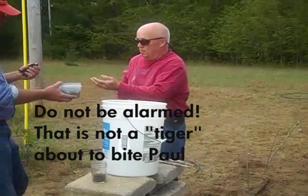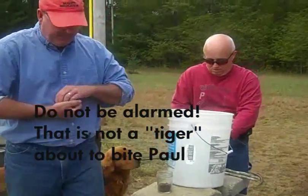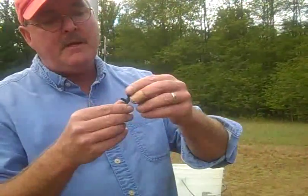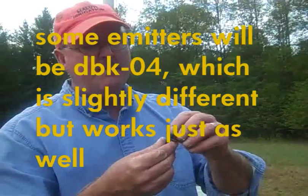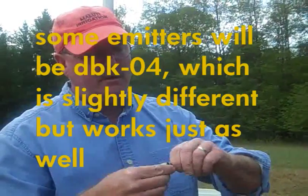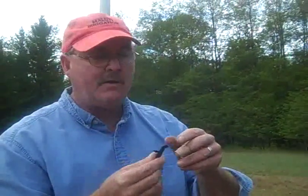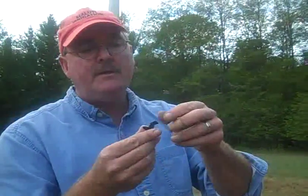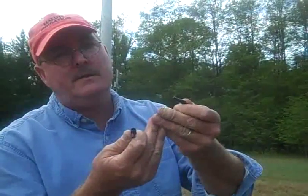This is the thing that makes everything happen. This is called a Toro DBK08 emitter, also known as an EM-2. This is just so you can go online and Google it if you want to find it. We call it a flag emitter because it has this little black thing that looks like a flag on the top. The beauty of this is that when it plugs up — because you're going to be using some less than clean water sometimes, or dust may get in your bucket if you leave it uncovered — you pull this apart and it's immediately cleaned, and you put it back together and it's immediately working again.